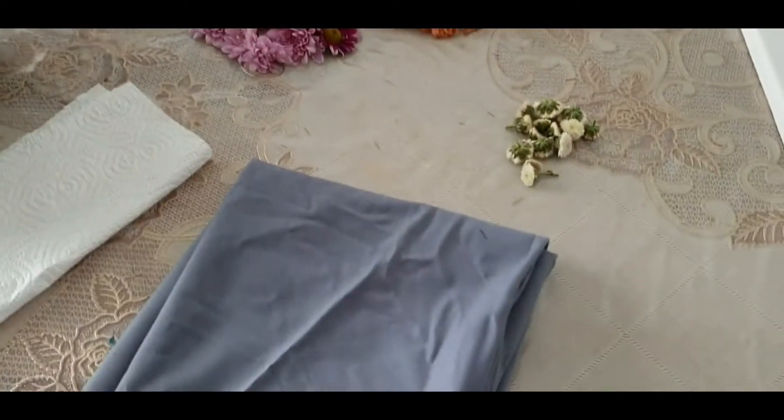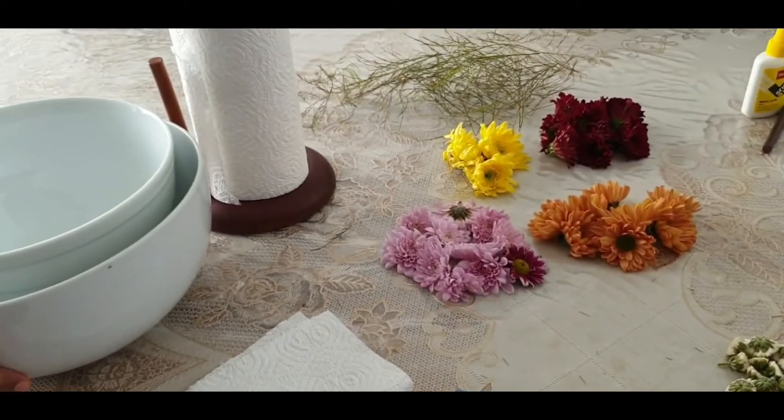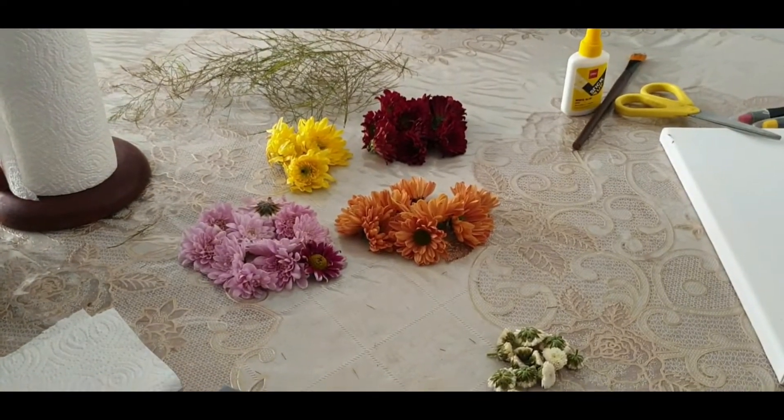So the things you need are some cloths, paper towels, microwave-safe heavy bowls, and fresh flowers. So let's get started.